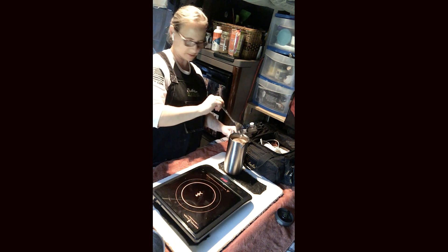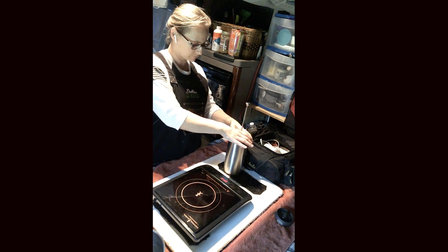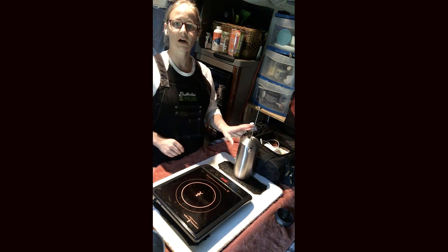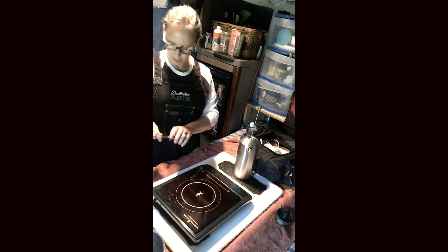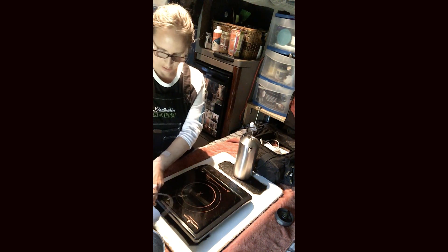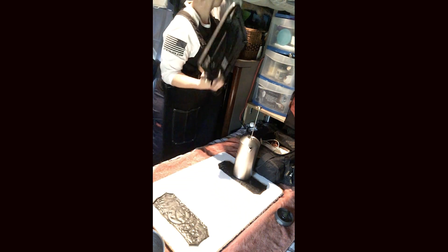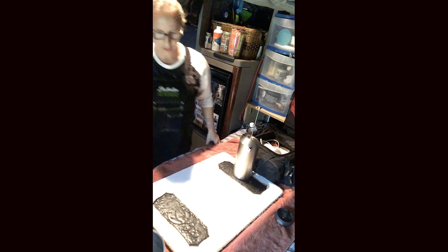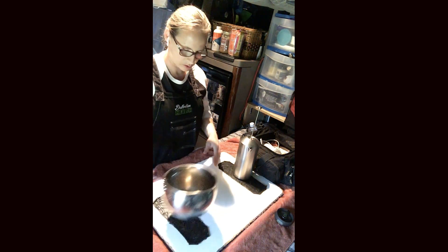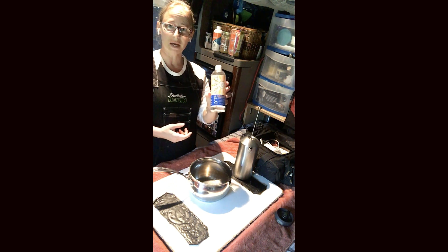We put the lid on, and while we're letting that steep, we go ahead and put the stove away and get the ingredients ready in the pot for blending. Put the pot back and get light balance ready.